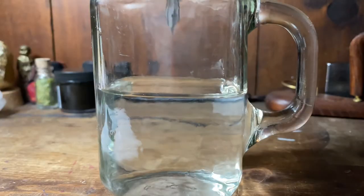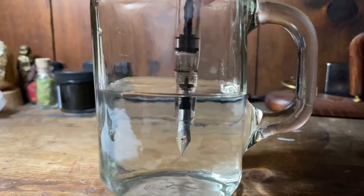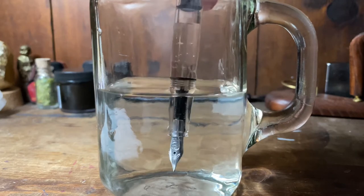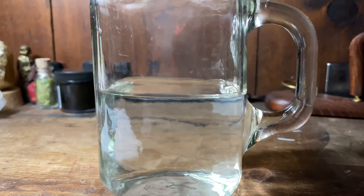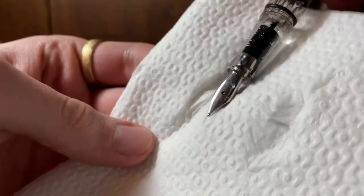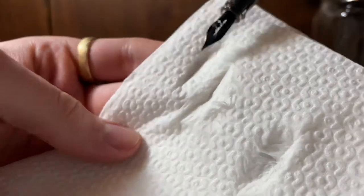I figured I could show you this video and show you the process of properly — or at least properly for me — cleaning a fountain pen. There might be a more proper way, but this is my way and it seems to do extraordinarily well for me, so I'm going to stick to it. It's really simple and it gets it nice and clean.